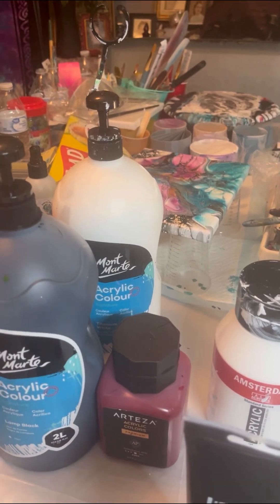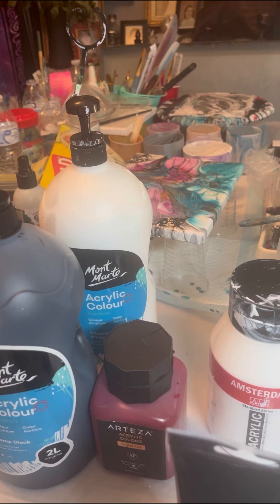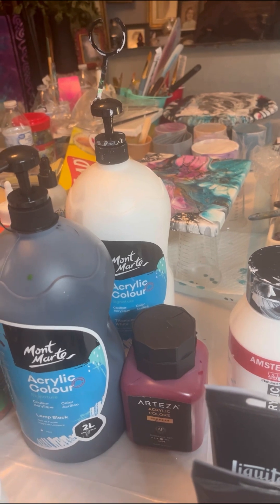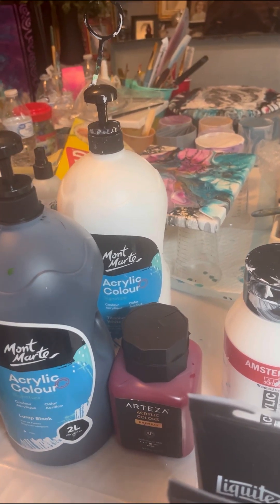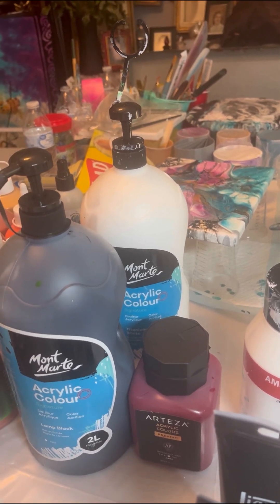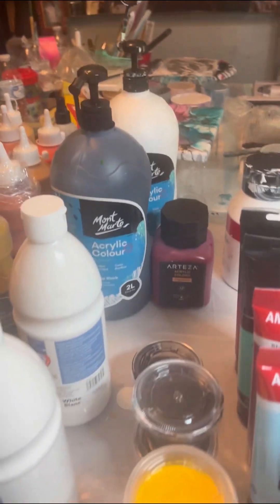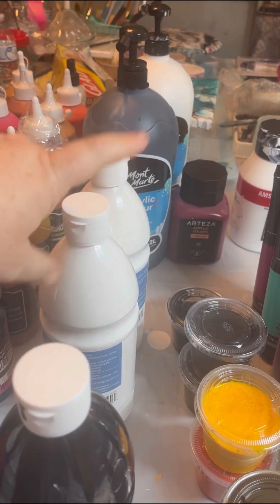I have Montmartre paints. These are cheap paints. If you are looking for a pillow paint and you don't want to use house paint, I've noticed that their white actually works really well — I put a little gel gloss in it, make it a little thicker, and it does work really well. I was actually practicing it; there's a little picture behind there. I am not a fan of their black — Montmartre lamp black really ruins everything I've tried.